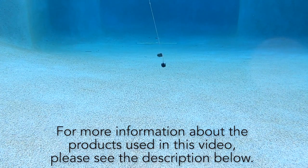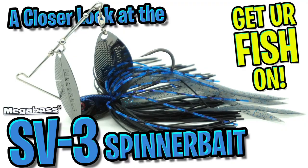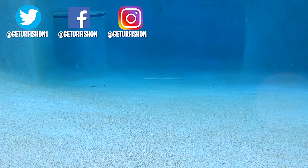For more information about this product or the products used in this video, please see the links in the description below. Thanks for watching our closer look of the Megabass SV3 Spinnerbait. Take a kid fishing, get your fish on. We will see you soon. Cheers.